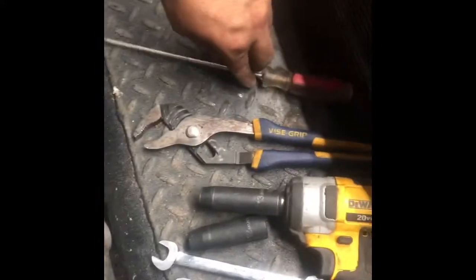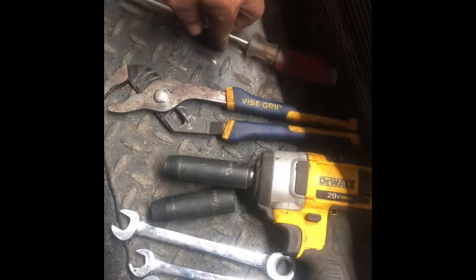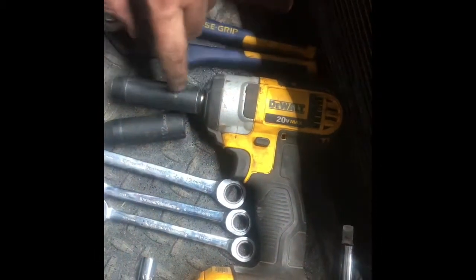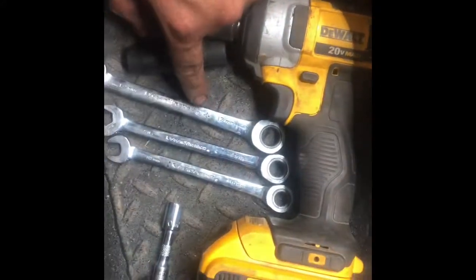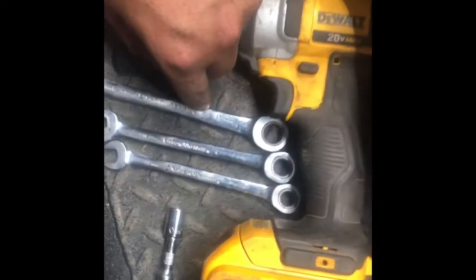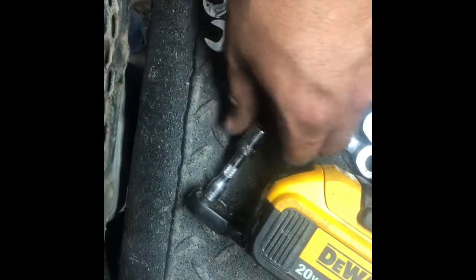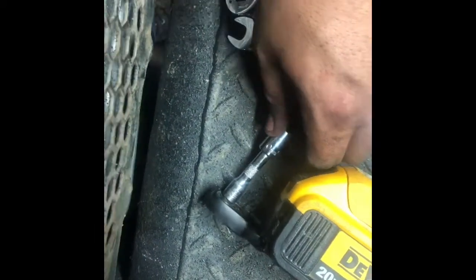We're going to be replacing the radiator today in this Dodge Ram 2500, it's an '08, 6.7 Cummins. Here's all I'm going to need today: a flat head to help pry things, water pump pliers, a half-inch electric Dewalt impact, 13 and 12 impact sockets, 13 millimeter, 7/16, and 10 millimeter ratchet wrenches, a quarter inch socket and ratchet with a 10 millimeter, a little extension, and a half-inch extension for the impact.